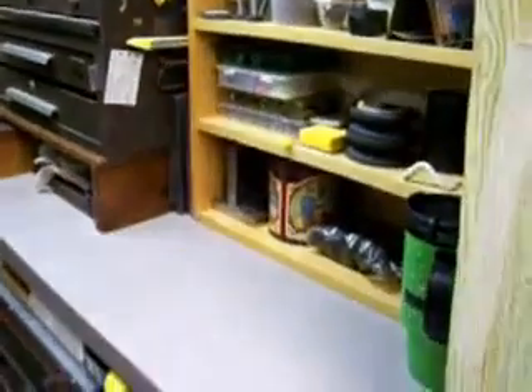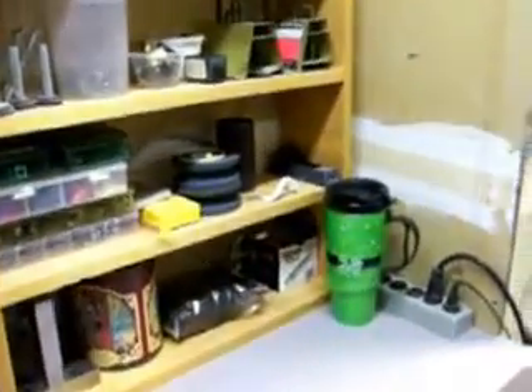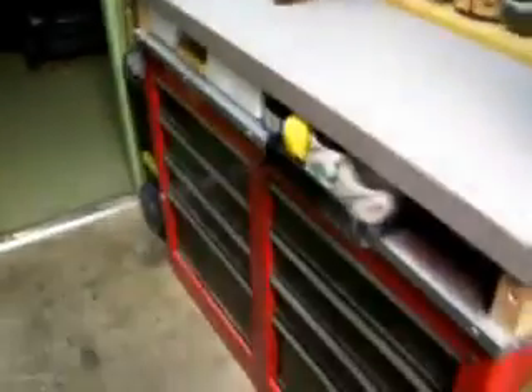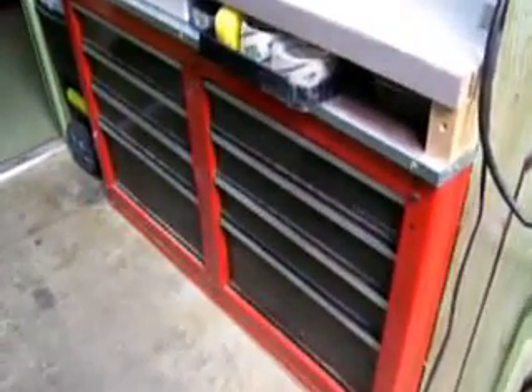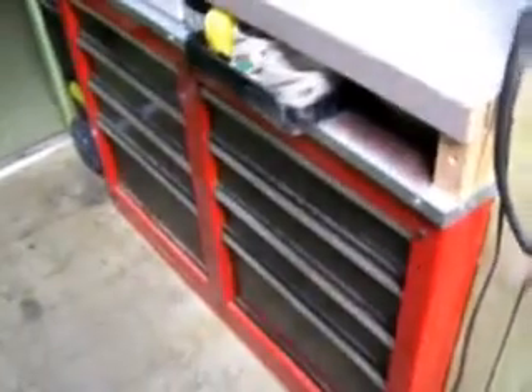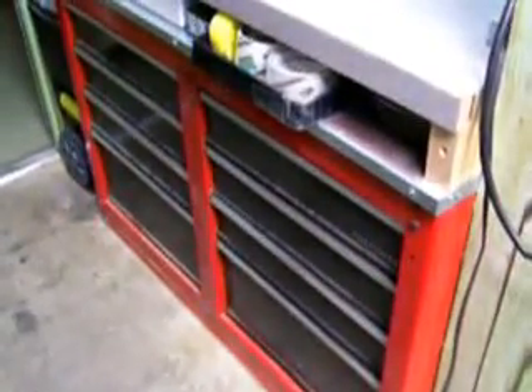Turn around, and this is my work area, my workbench, my little work area. Not a lot of space, but it works. I've got some drawers here — I'll show you those. I've got some drawers down there for storage. The same guy that helped me do the lathe and the tool cabinet helped me do this bench setup.